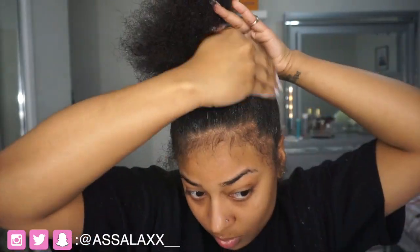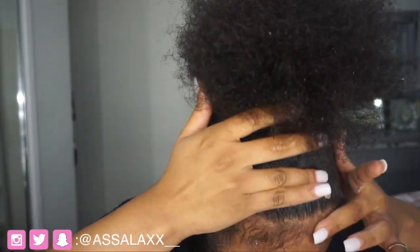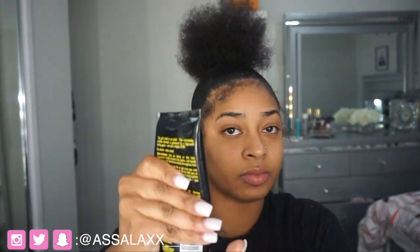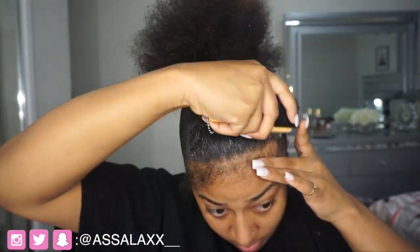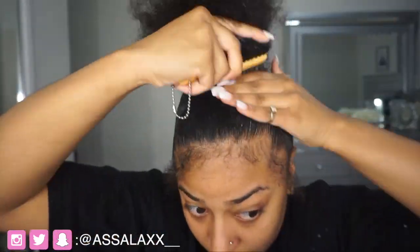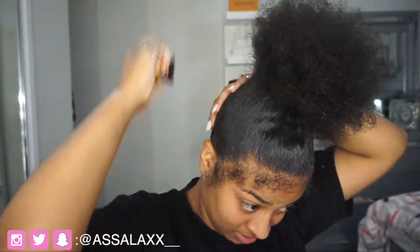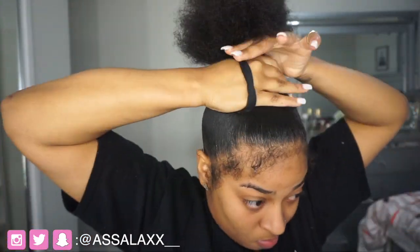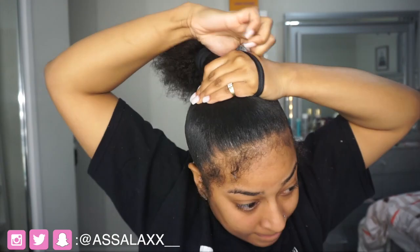I do want to talk about what you guys want to see more on my channel. I feel like I've been inconsistent lately — I'm going to blame a little bit on myself — but I'm also trying to be more consistent because I need to do this. This is what I feel like I'll eventually be doing: becoming a full-time YouTuber. That's my end goal. But I just feel like I'm not in the position to become a full-time YouTuber right now.